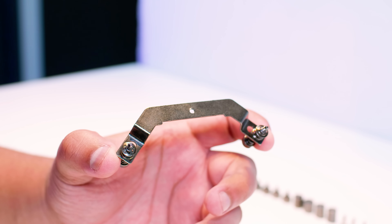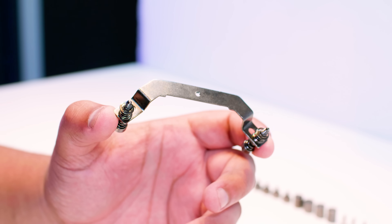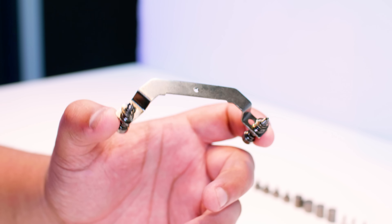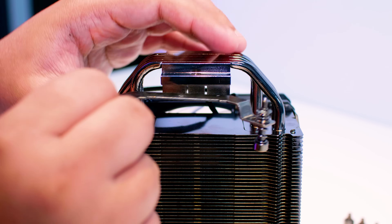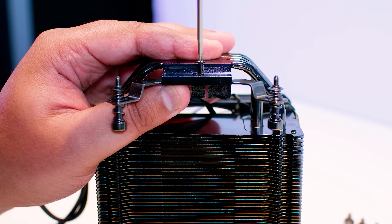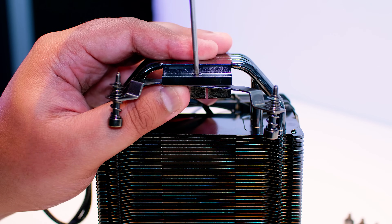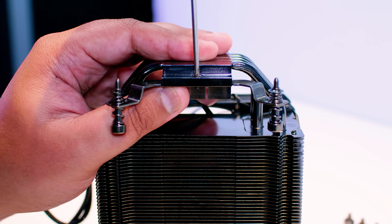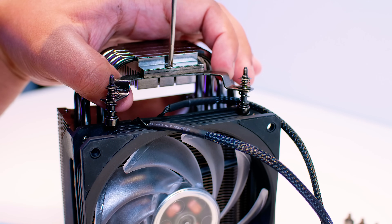Let's do the installation steps required for both socket types. This is the Intel mounting bracket — it will be used for every type of Intel installation covered in this video. You'll need two screws that come in the box. Get the Intel brackets, put them underneath the little lip on the cold plate of the cooler, put the screw on a screwdriver, feed it through the hole, and tighten up the brackets. Repeat this on both sides of the cooler.